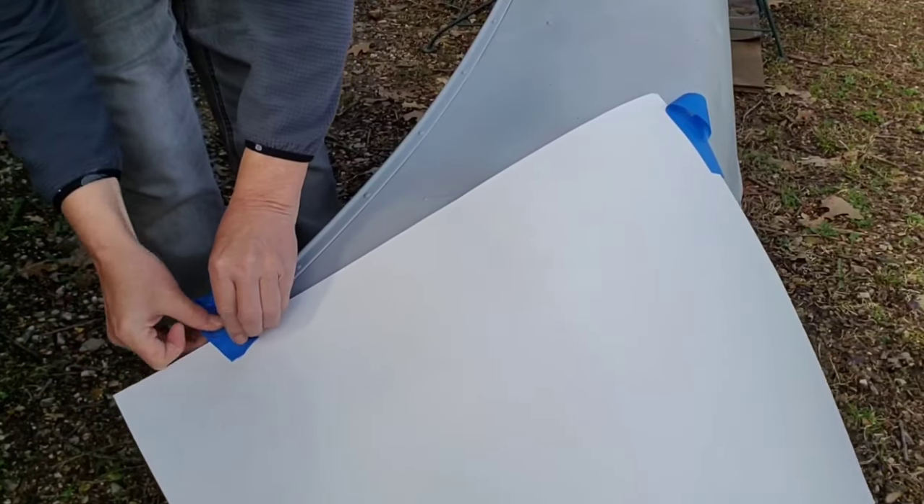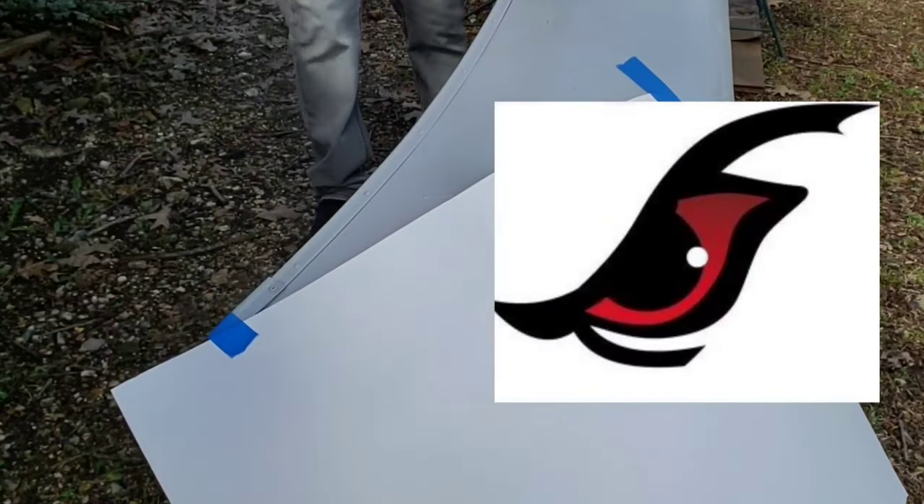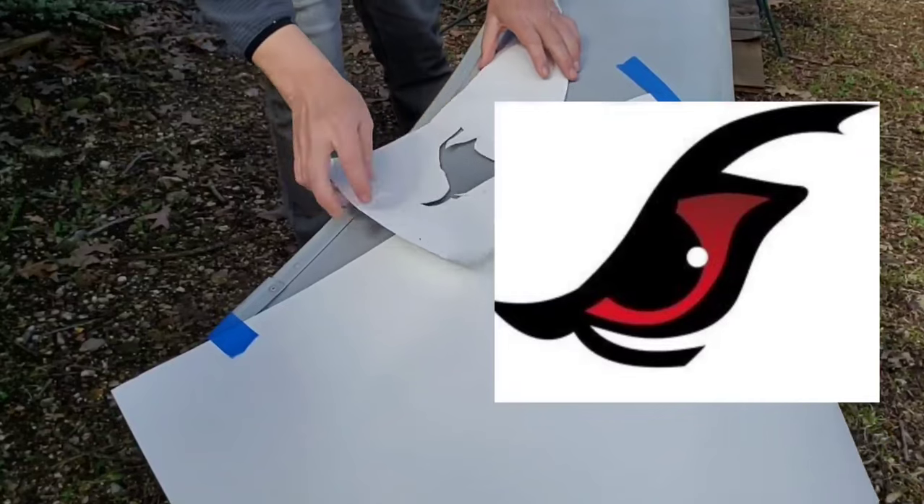And now it's time for the eye. I went online and found an eye I really liked and made a two-piece stencil.